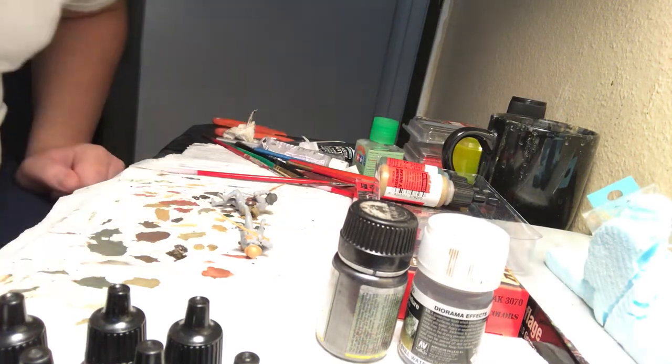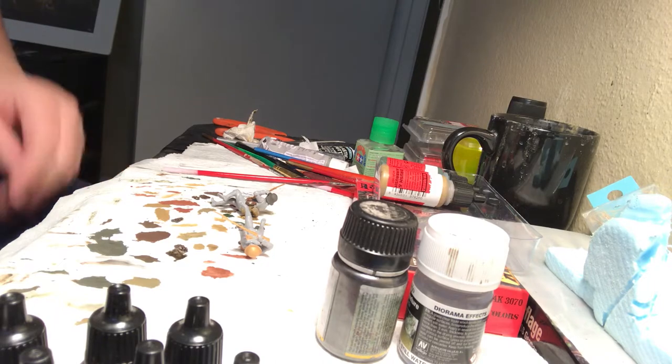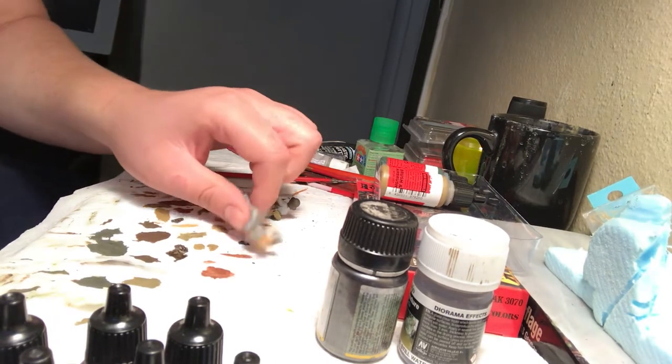Hey guys, it's Penzerai89. Welcome to a new video. What's up guys? Good to see you again. I have a painting tutorial for you guys — my first ever painting tutorial.